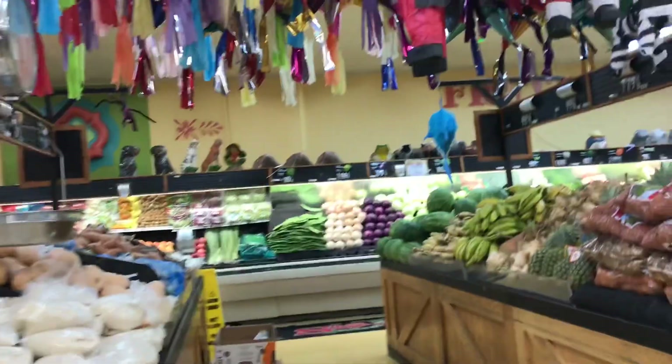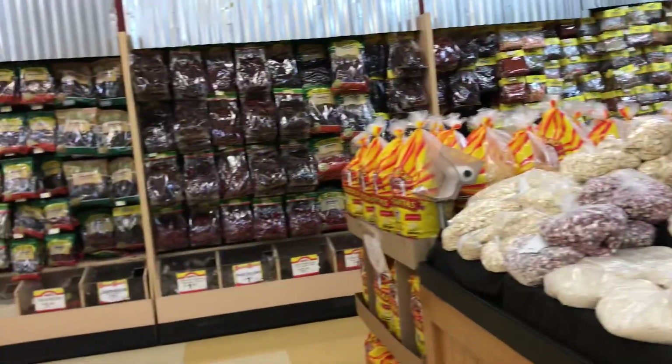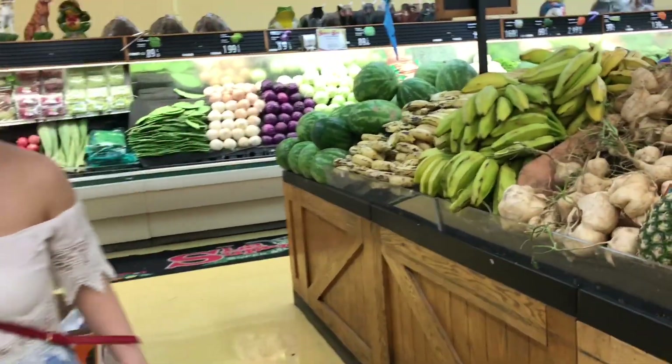We're going to get a bag of rice. Look at this — how much is that? I don't know if that's good or bad.